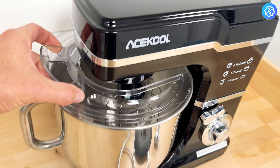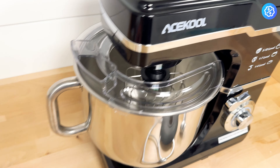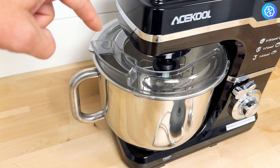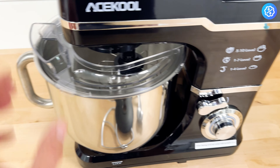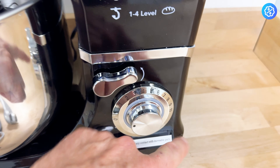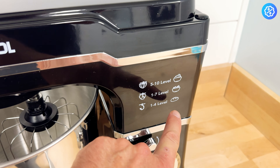It also has this nice cover that goes over the top of the bowl for when you're mixing. It gives you a spout to pour extra water or milk — whatever you're adding to your mixture — while it's still on there and while it's doing the mixing. That's pretty cool.